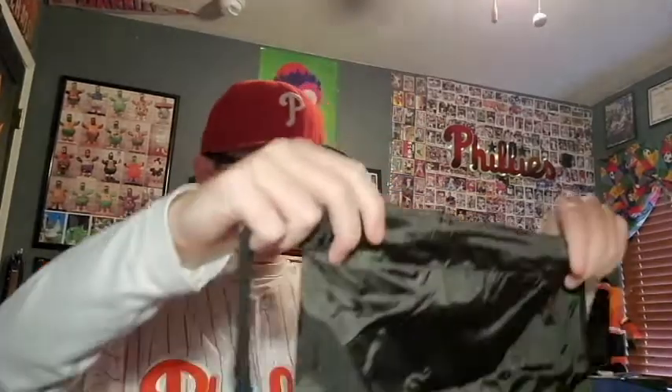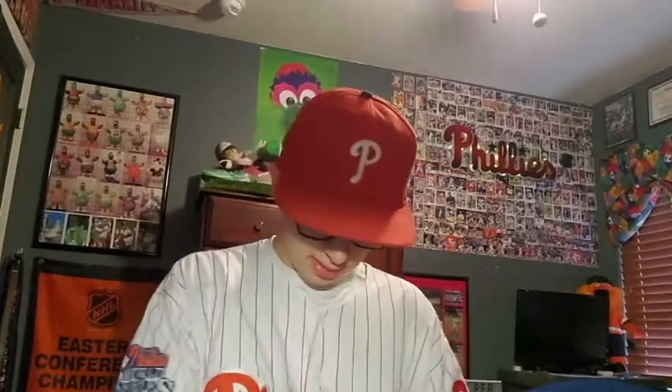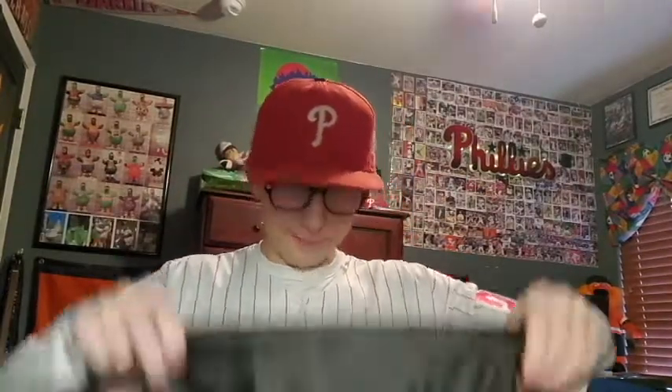And then in here — oh, is this like a carrying case? That's sick, like a nice drawstring bag. So you can carry your glove in here. Very nice, that's pretty cool.